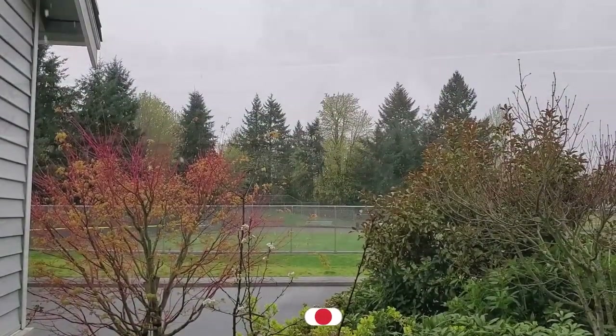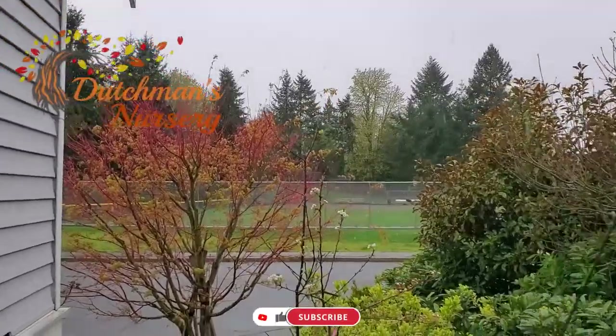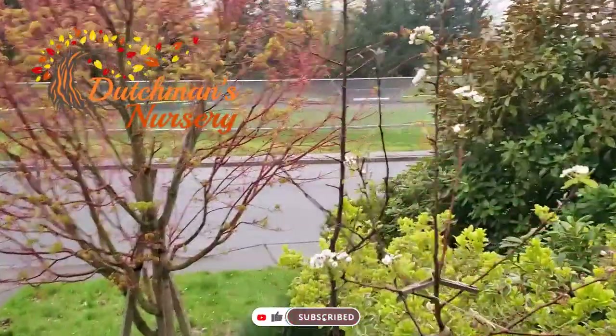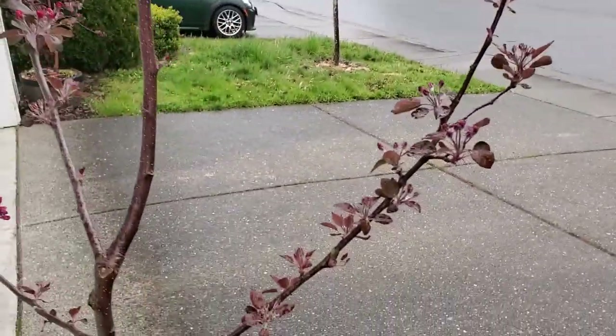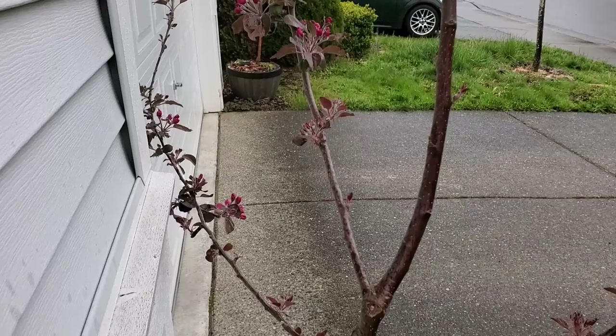Hey guys, welcome to another episode. Let's go for a little walk - it is snowing right now in April, that's pretty wild. And that's my pears and apples just starting to turn to flower.